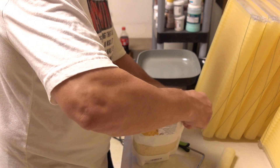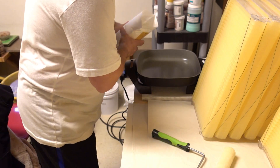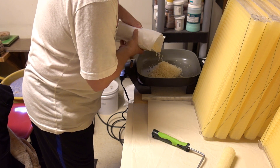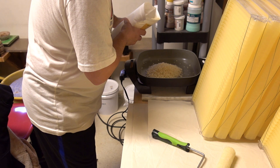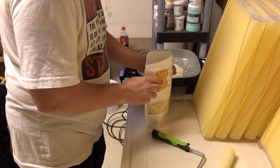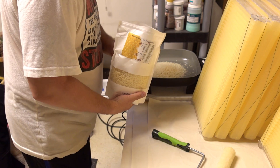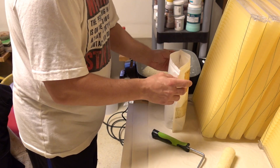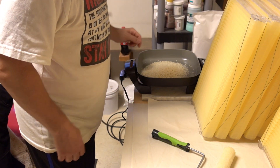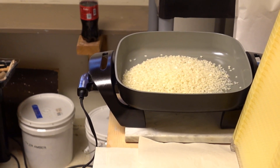So first things first I'm gonna go ahead and turn that on, get that warmed up, rip this open. I'm not sure how much wax I'm gonna need, we'll just pour this in. I think it's already melting. I bought about two pounds of it and I'm gonna use maybe a third of it. Let's start off with that and see how that goes. You can see we're starting to melt already.